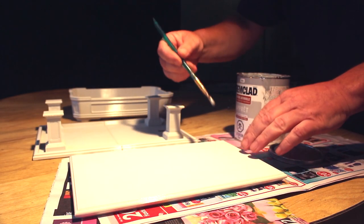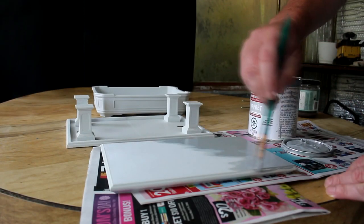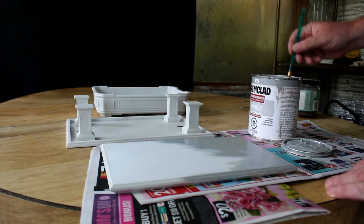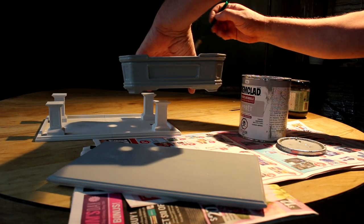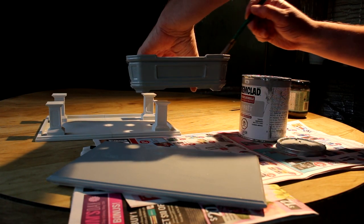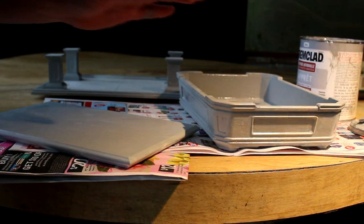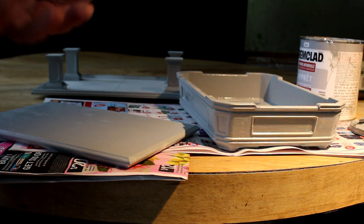I've got a nice wide brush so here I go. I'll make sure I get the edges. I'll do the top of the table first and then flip it over and do the underside. I've got my primer on the pot and the stand so I'll put them outside in the sun to dry.